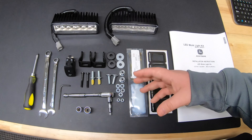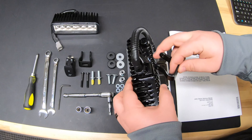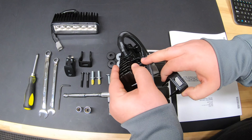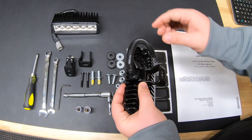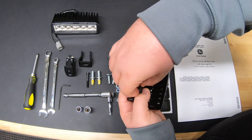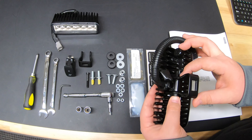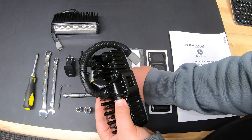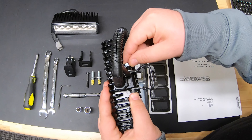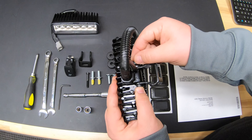First thing we'll do is go ahead and put our bracket onto these lights. We're going to use one of our brackets on each light, simply adding that onto the light as we do have a hole going through to do our install. We'll take one of our bolts and slide it through, then take one of our washers and one of our nuts and just start that nut on there.